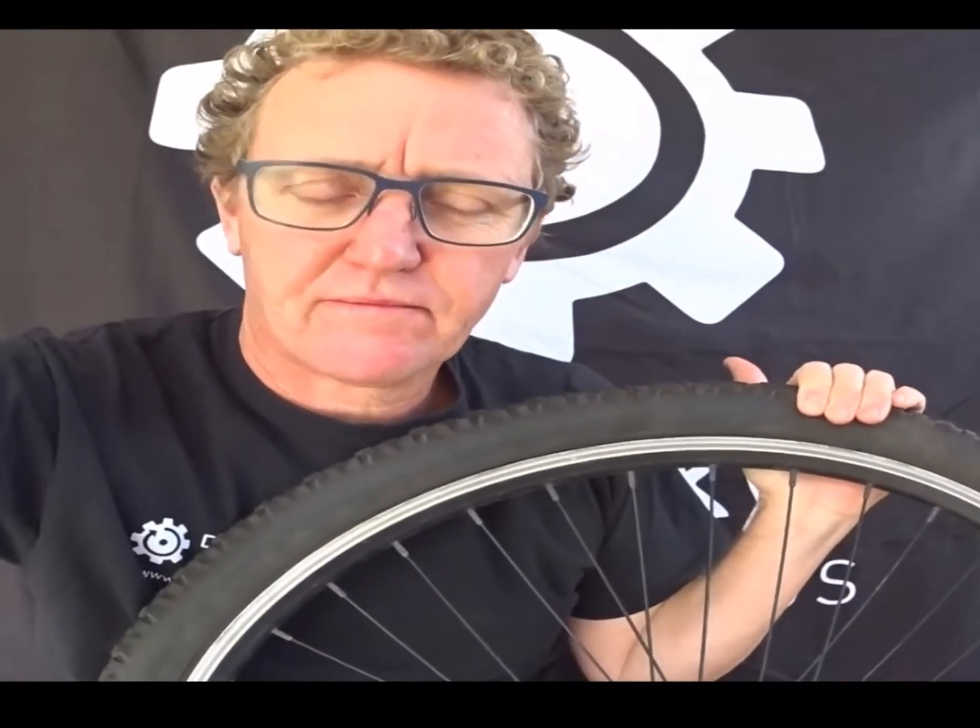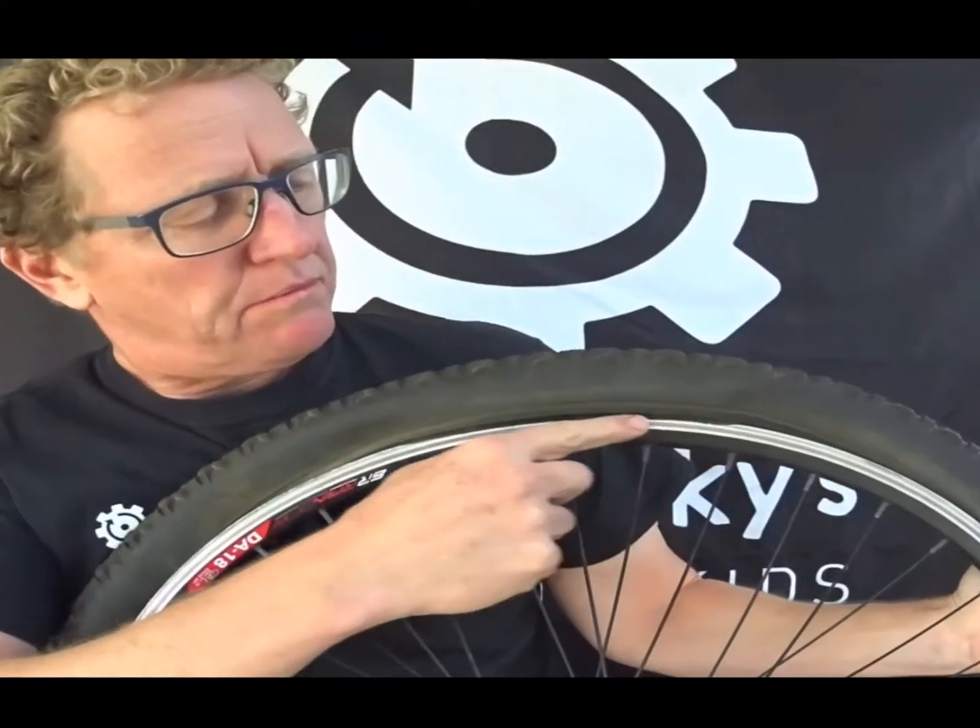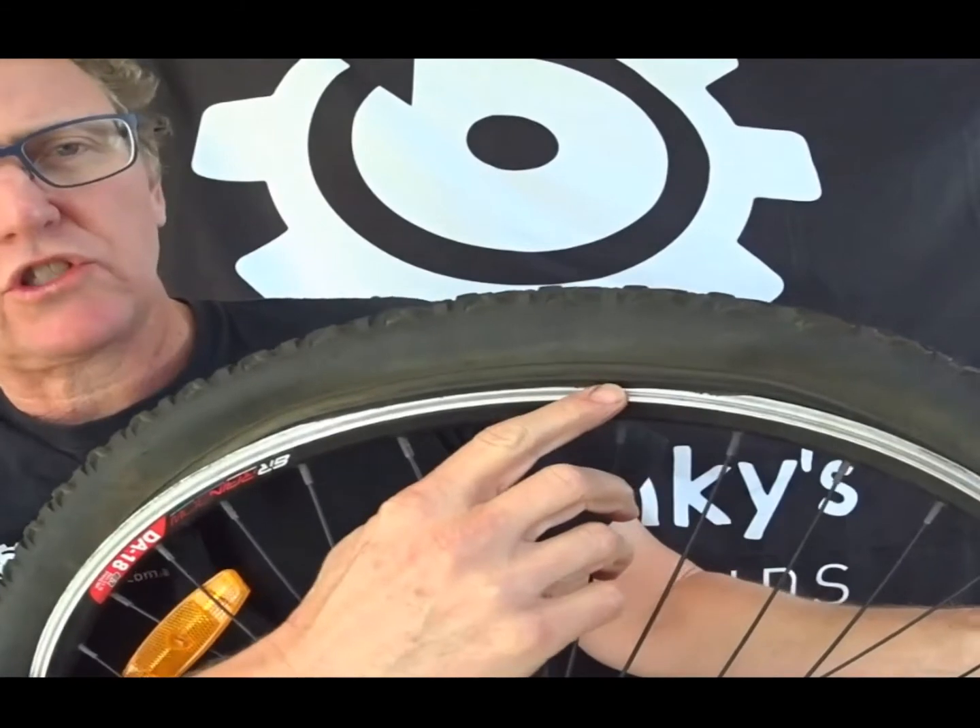But what happens if it's not? We're going to show you what happens — get ready for a bit of noise. So we didn't bead the tyre on the rim. It's sitting off there and we forgot to check it. What will happen? Well, let's put some air into this and see what happens if you pump up your tube with the tyre not correctly beaded.